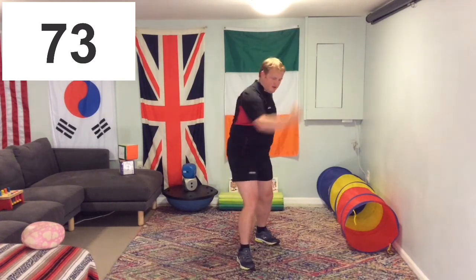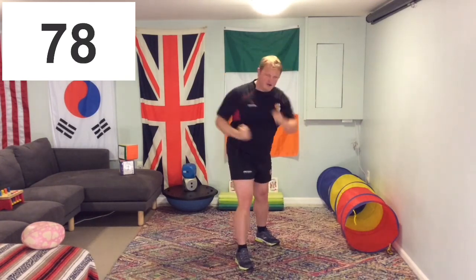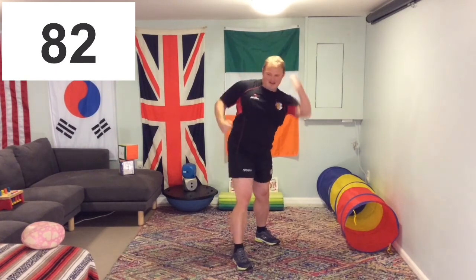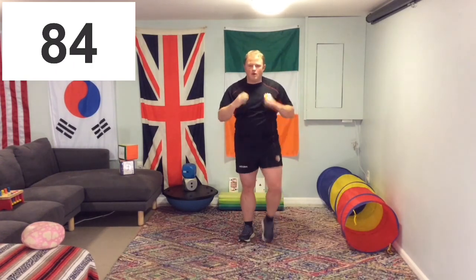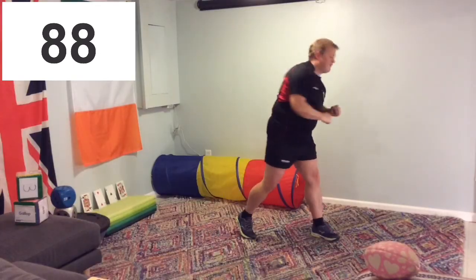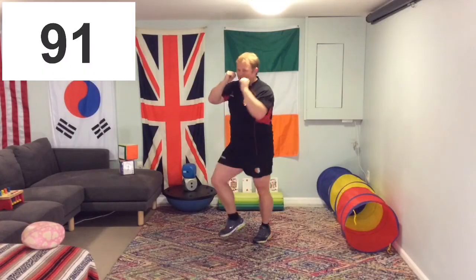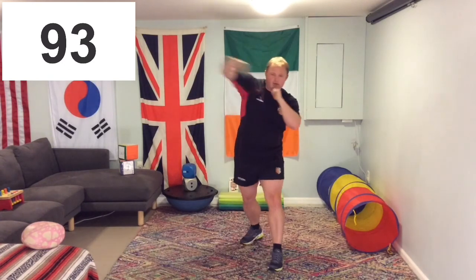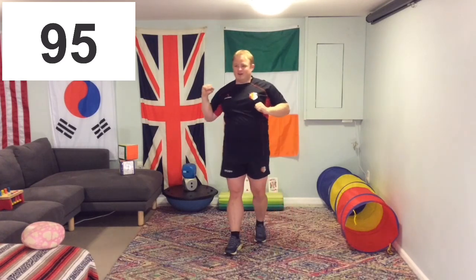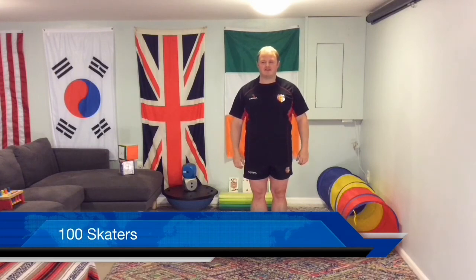30 remaining, 25 — keep going, keep punching. 20 left. Superb job, keep it up. Freestyle it, let's go. Excellent job. And there we go — I've got 95 on there, but I'm pretty sure I did more than that. We'll make up for it on the skaters.